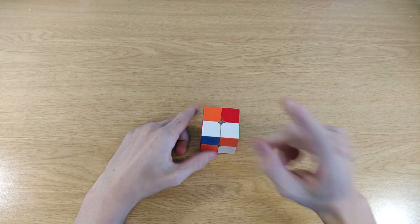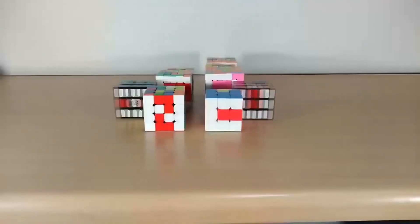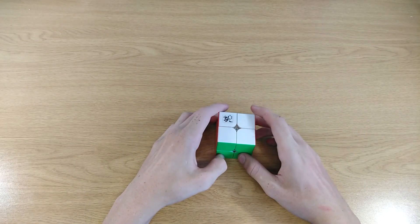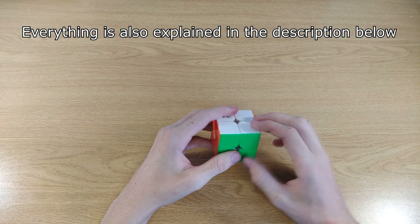Do you want to know how to solve this cube with only one algorithm? Hey guys, this is HineCube and today I'm going to show you how you can solve this cube with the easiest method possible. So first let's solve the scramble.